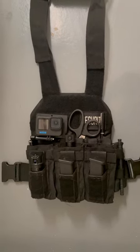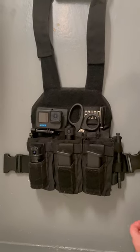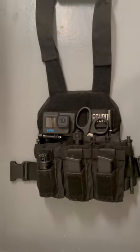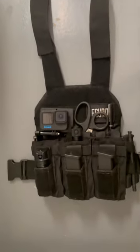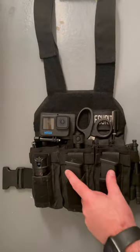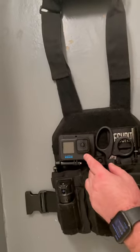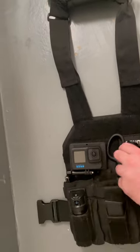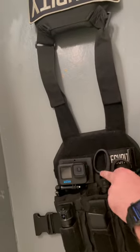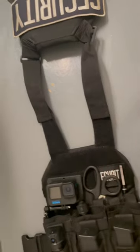This is how I have my plate carrier set up — it's a micro plate carrier, very small. I have my OC, two magazines, my GoPro that I use as a body cam, a small knife tucked in here, my flashlight that's usually in my hand when I'm walking, a pair of shears, and a security patch.